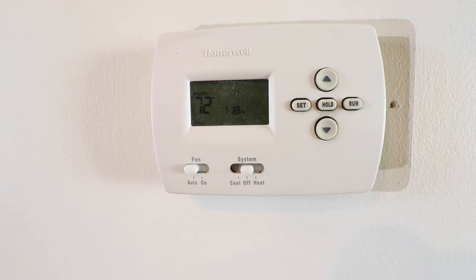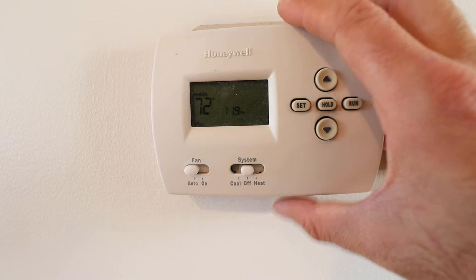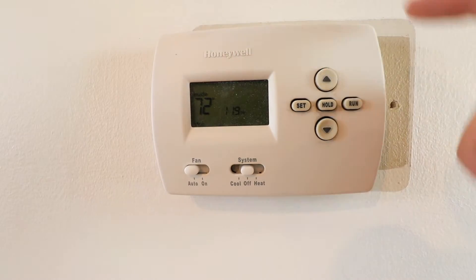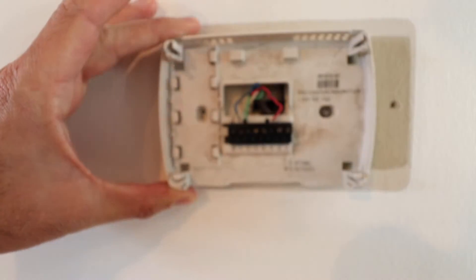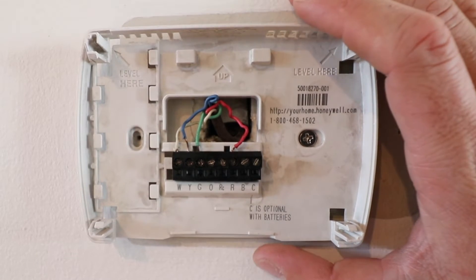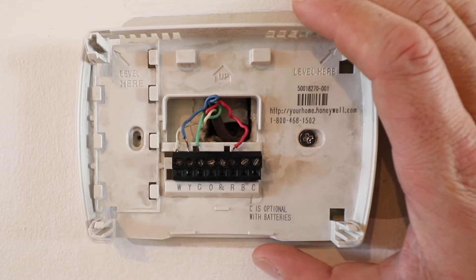We have the power turned off to the HVAC system and we're ready to remove the existing thermostat from the wall. Depending on your existing thermostat, sometimes this plate will just snap off if you pull it. Sometimes there's a tab you need to press down. Check around the outside for some kind of tab to release or a screw to pull off. Mine just pulls off and tilts out to get access to the wiring. Before you do anything else, make sure you stop and take a picture of your existing wiring and save your thermostat in case you have any issues installing the Nest.